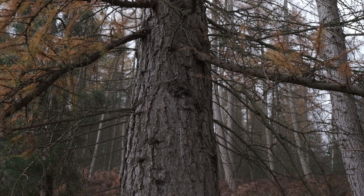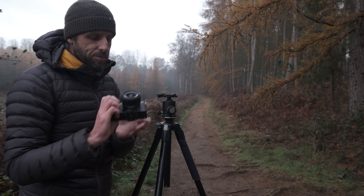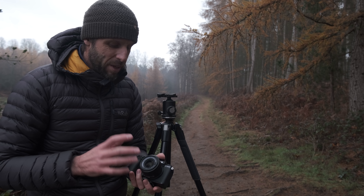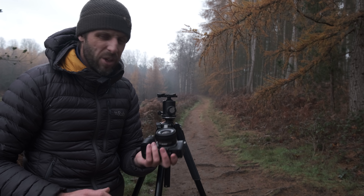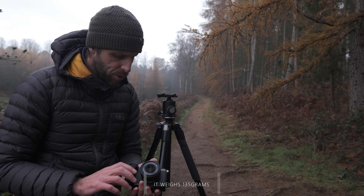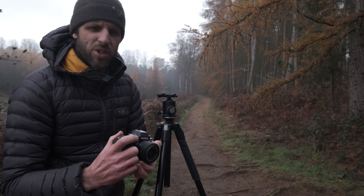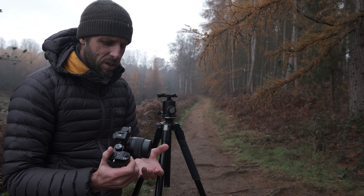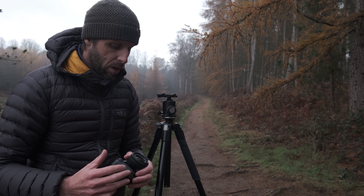Before I put it on the tripod - I've been using the kit lens, the XC lens. I've never used an XC lens before; these are the really cheap lenses that Fuji do. I got this because it came bundled with the kit - only an extra 50 quid, so I thought it was worth a go because it's so lightweight. It's a power zoom as well, so when you rotate the zoom ring it goes in and out - it's a power zoom as opposed to a manual zoom which I don't really like, but for vlogging I think it could be quite good.